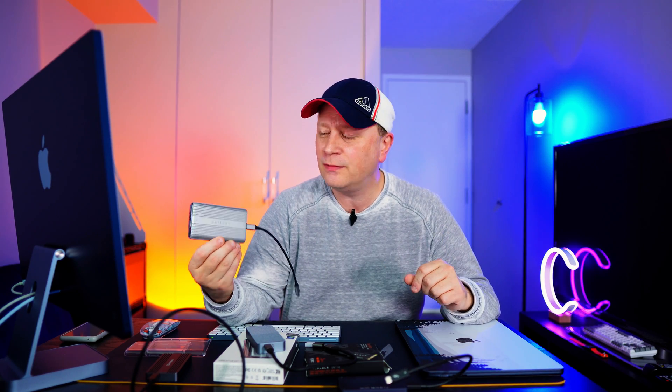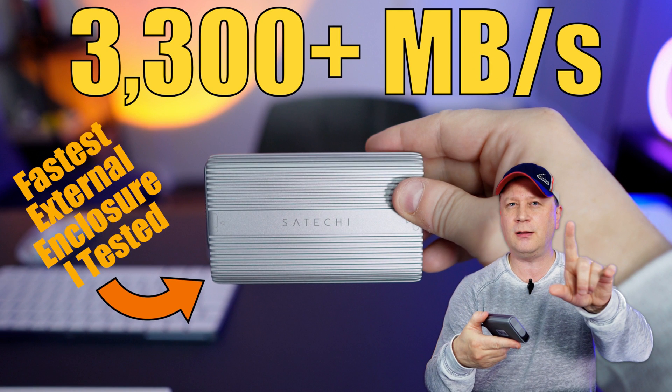We tested one of the fastest external SSD drives you can buy right now. This thing's fast. Welcome back to the channel. If you've watched me before, you know I've done a whole bunch of tests on external SSD enclosures, including the 40 gigabit per second enclosures and the Thunderbolt enclosures that are even faster.